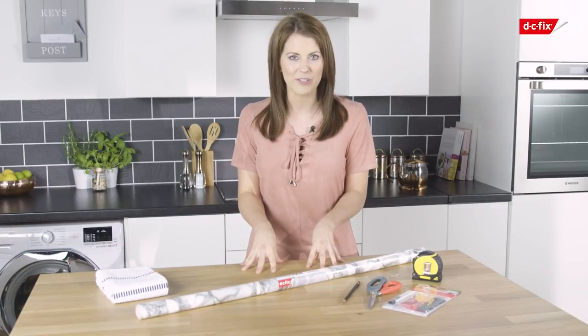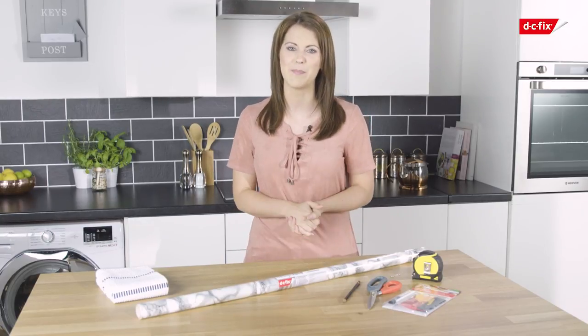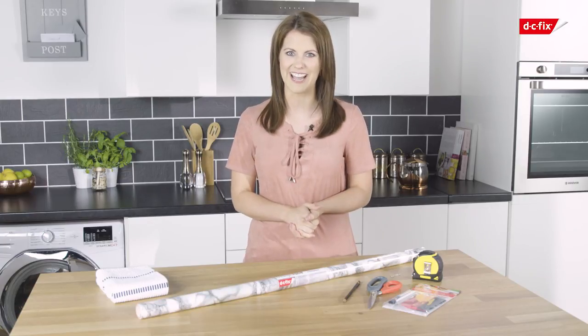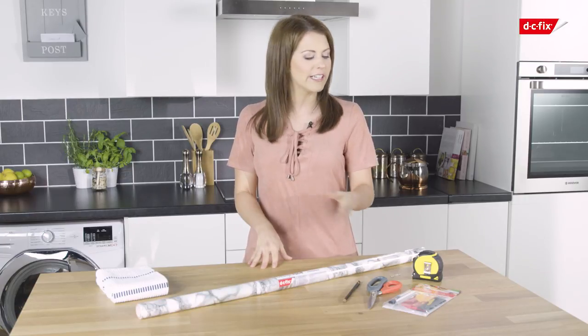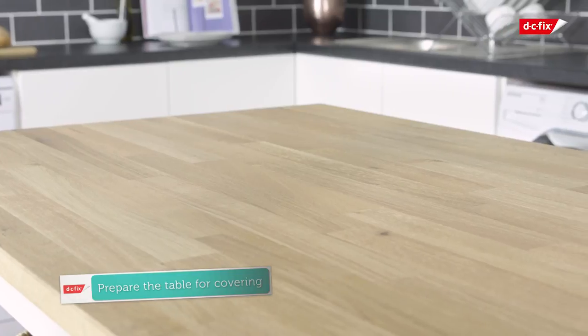In this video we are going to renovate an old kitchen worktop using this marble white DC Fix self-adhesive film to give it a fresh, contemporary new look without the massive price tag. Before you start, you'll need a DC Fix application kit including a smoother and a scalpel, sharp scissors, and a pencil for marking up.